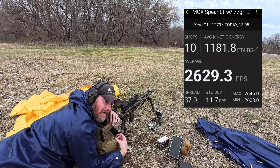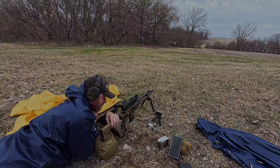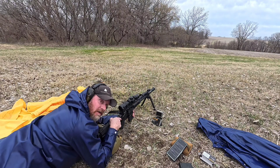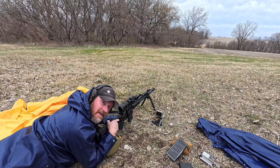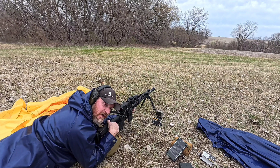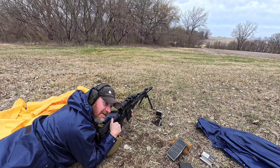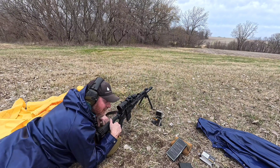Next up, I'm going to put the bipod on the Geissele Super Duty Heavy Barrel. I got 10 rounds loaded up of the 77 OTM by AAC in the 16-inch 1-in-7 twist Geissele Super Duty Heavy Barrel. I'm going to go ahead and take some shots at 200 yards and see what kind of velocity we get out of an impingement system over a piston.